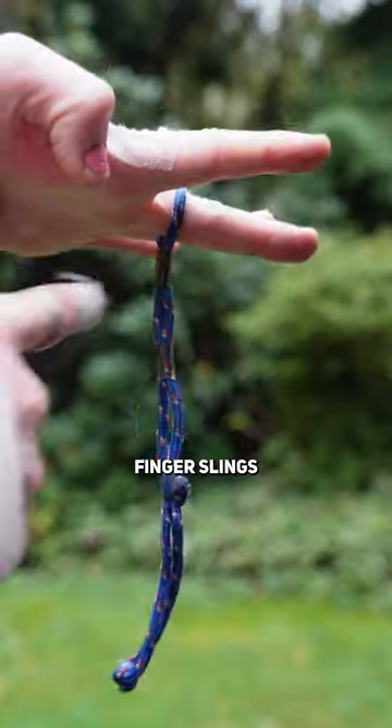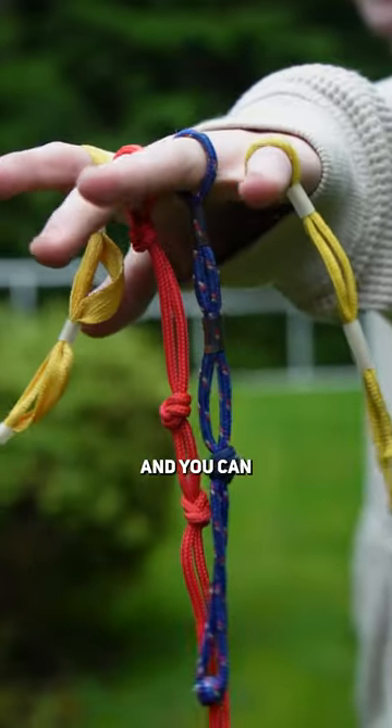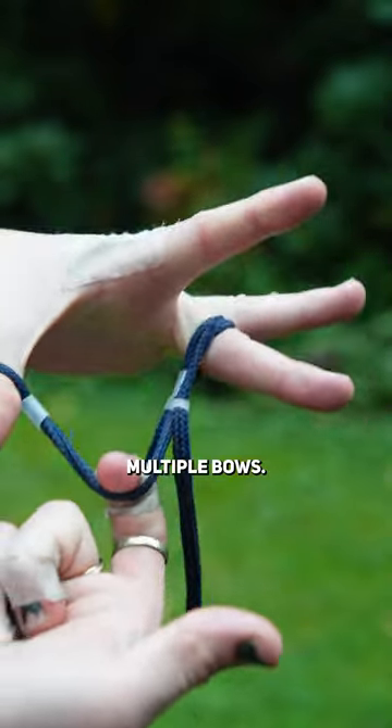I'm going to show you how I make my own custom finger slings using just an old shoelace and some surgical tubing. They're really cheap to make and you can fully customize them to your liking, and because they're entirely adjustable it makes them great for multiple archers or multiple bows.